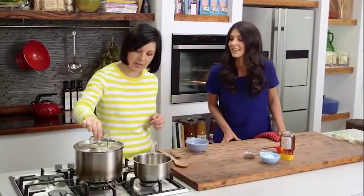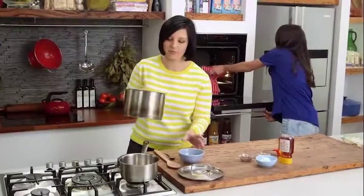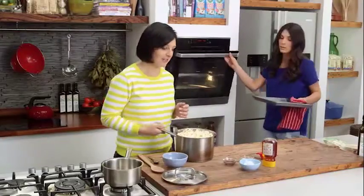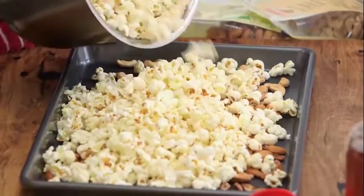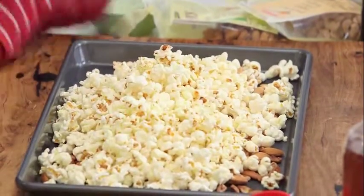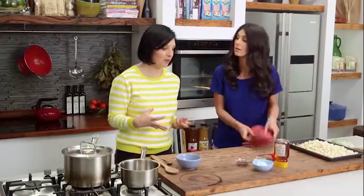The popcorn's almost ready — the pitter-patter has slowed down, so we can take that off the heat now and get the nuts out of the oven. You don't want to burn the popcorn so you do have to keep a close eye on it. We've got those roasted nuts. You can save some of the popcorn and have it with just some salt. We'll give it a good shake and leave this aside while we make the caramel.